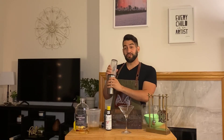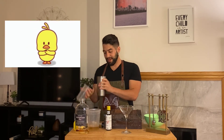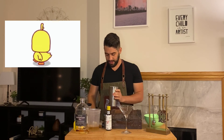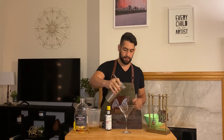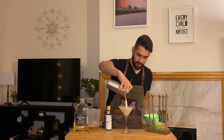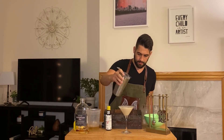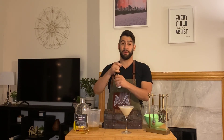After you shake your drink for about 50 seconds to a minute, we get our whiskey sour and we're going to strain it into our martini glass. Look at that — it's so nice and frothy. Our garnish is actually going to be our bitters.